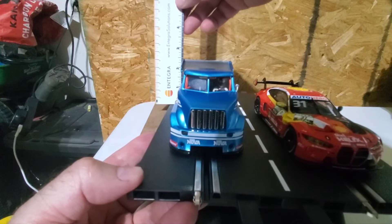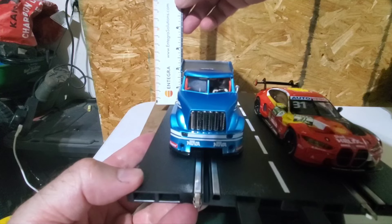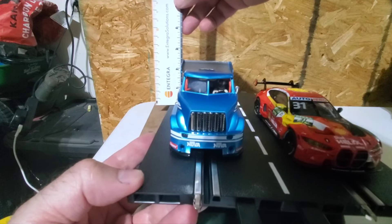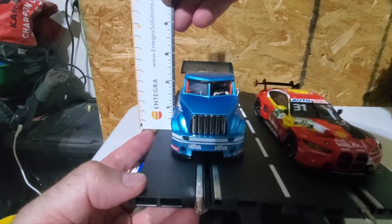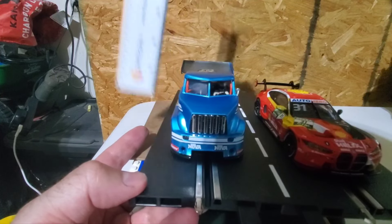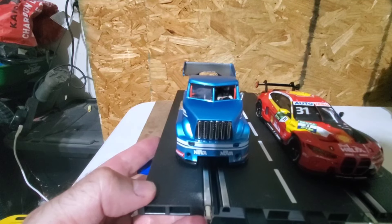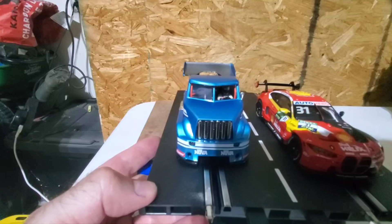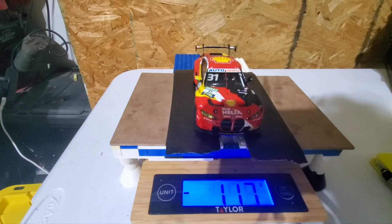So you're looking at a minimum of three inches just to be safe for clearance when building your overpasses if you want to accommodate the truck. You could go at two and three-quarter inches as sort of the minimum height. If you're building a circuit now with just cars but might want to go to trucks later, keep that in mind. Now let's calibrate this to the BMW at 118 grams.